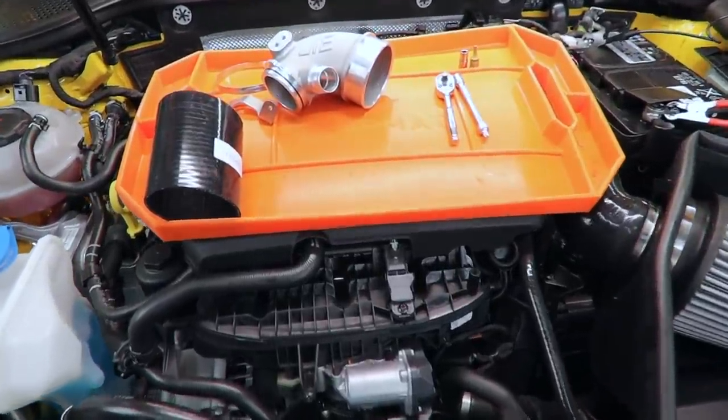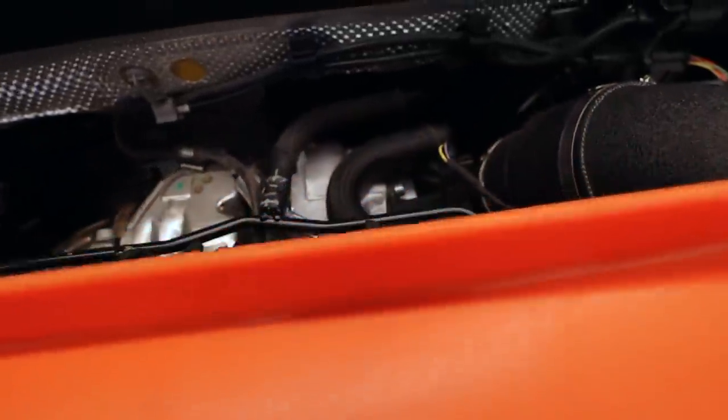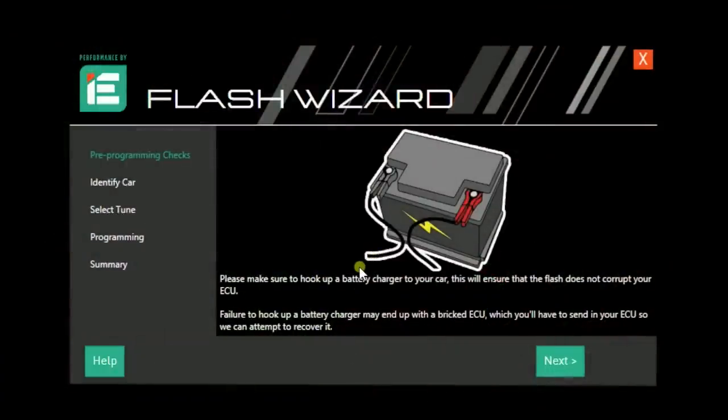What's up everybody, it's Charles. In this video we are going to complete our quest for Stage 2 on the Golf R. Our full Stage 2 build has included the downpipe, the charge cooler, and intake. We did Stage 1 software on the ECM and on the TCM. Now we have to complete this package with our turbo inlet pipe and our Stage 2 software.